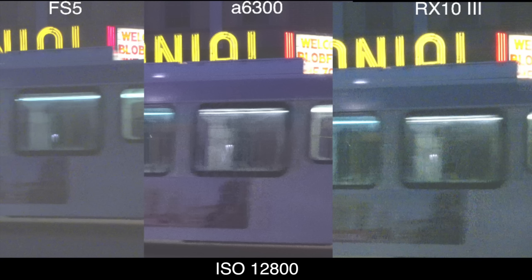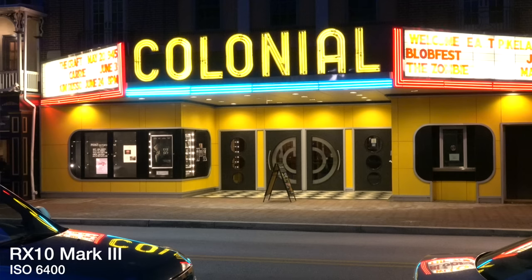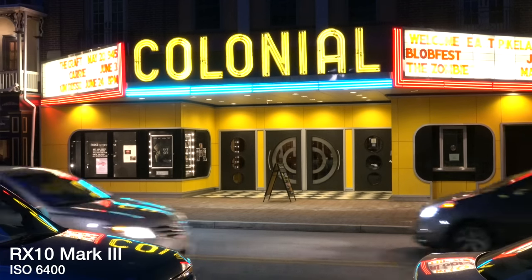Long story short, I was out testing the Batis on the A6300 and testing the RX10 Mark III under a variety of circumstances. When it comes to rolling shutter, they're about the same. When it comes to low light performance, the A6300 is definitely better — one or two stops, more like two stops better. But the RX10 Mark III comports itself beautifully up to ISO 6400, which is fantastic. I'm old enough to remember pushing Tri-X from 400 to 1200 — it's nuts what we can do now.